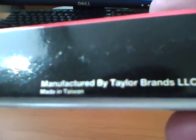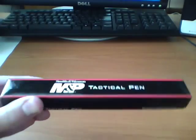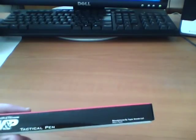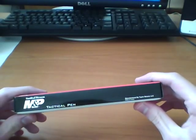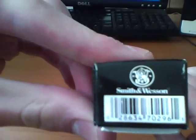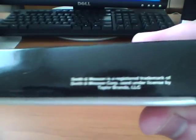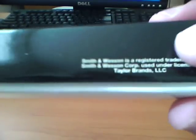Here's the box it comes in. It says manufactured by Taylor Brands, made in Taiwan. Even though it's a Smith & Wesson pen, it's actually made by a company called Taylor Brands. They kind of make the knives and stuff for Smith & Wesson, so Smith & Wesson doesn't really make this themselves. It says Smith & Wesson is a registered trademark, used under license by Taylor Brands LLC.